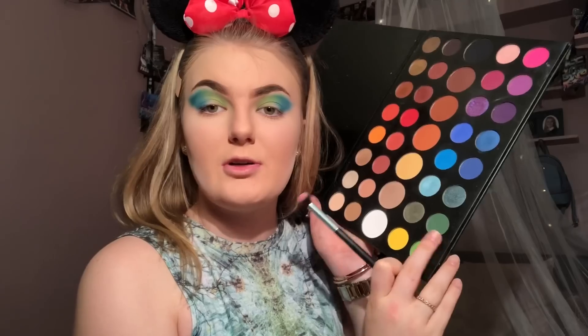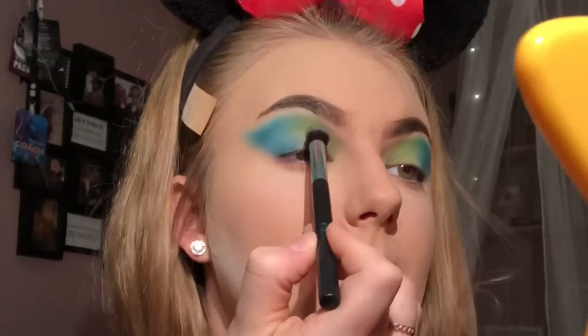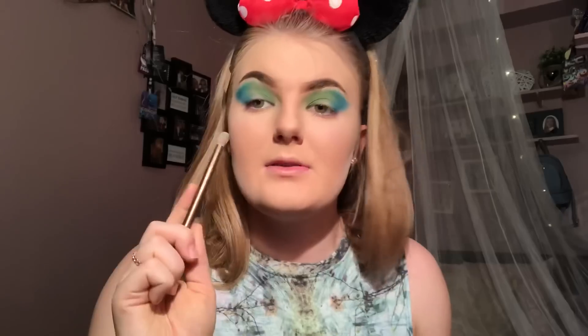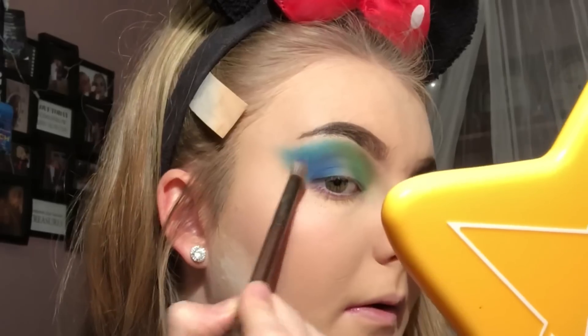On a smaller fluffy brush, I'm going to take the darker green shade Daddy, and I'm going to focus that underneath the green on the inside, just to darken up the green. Now taking a small, denser brush, I'm going to take the dark blue shade called Cola and blend it out into the blue side. And finally to darken this look up even more, I'm going to take the darkest shade here, which is a black, and I am going to blend that really carefully in the outer V of my eye.